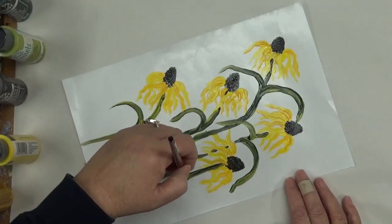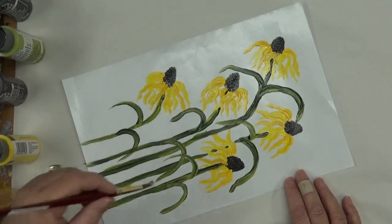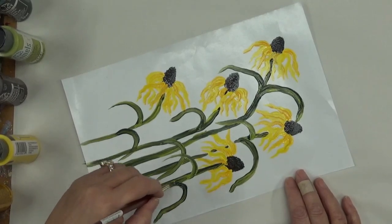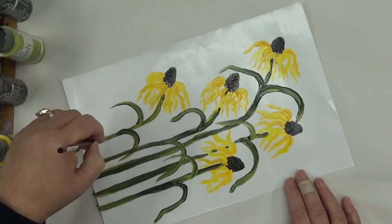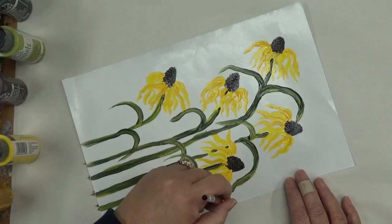It doesn't have to be too complicated — I'm not going to show you too complicated. I like painting acrylics. I'm also kind of interested in watercolors, so you may be seeing some of that down the road. I just need more time to practice those before I do that.